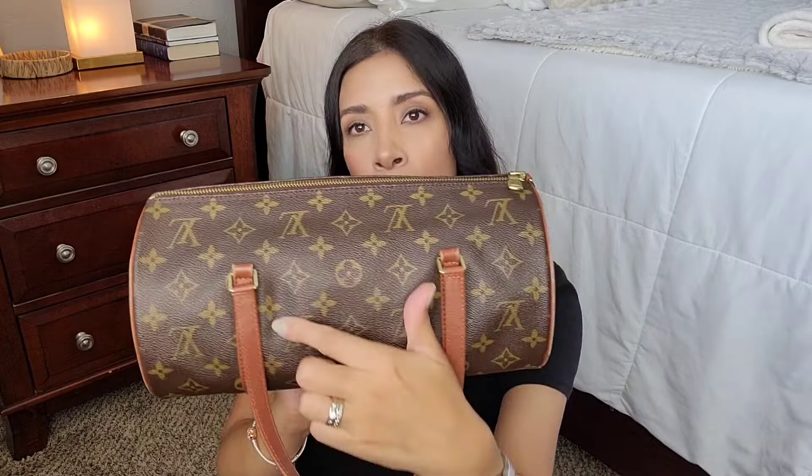You can tell it's a real vintage bag because, like all LV pieces, this is one whole piece of canvas — you have your LV here, and then it wraps around, and on the other side the pattern is upside down.